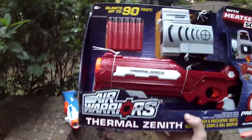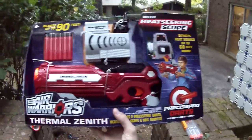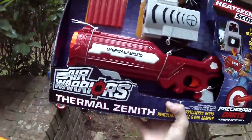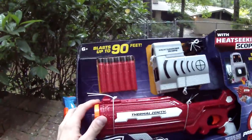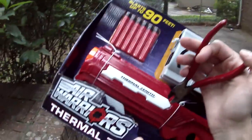What's up guys, it's Dreck, and this is the Air Warriors Thermal Zenith. This is more of a pistol class blaster, but it's a pump action pistol revolver — sort of wild. It reminds me a little bit of the Vagabond, but is obviously much, much less expensive, coming from Busby's Air Warriors line.